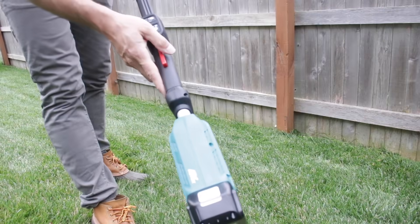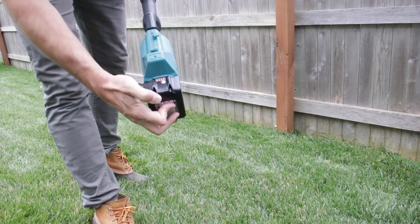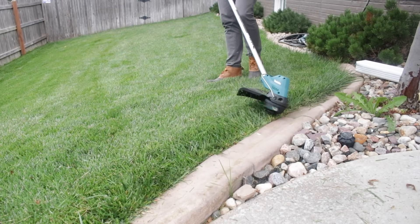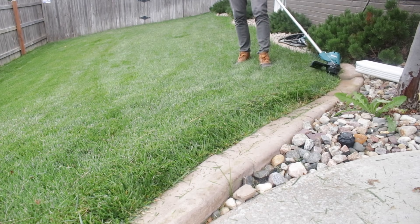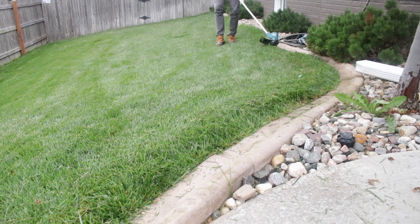So I've done one line of edging and one good fence line of weed eating. Let's check how the battery's doing — I haven't even lost a bar yet. For the third test, I've got kind of an in-between weed eating and edging situation with these landscaping pavers. As you can see, it's working really well. This was always a problem with my Stihl weed eater — it was always kind of hard to get that right angle. With this Makita battery one, it's no problem at all, and it's super light. You'll see me use one hand here in a minute and it's great.